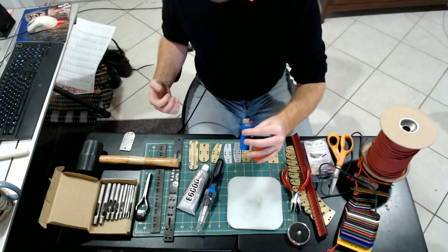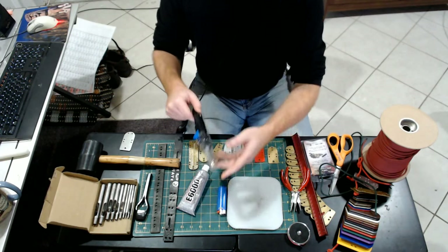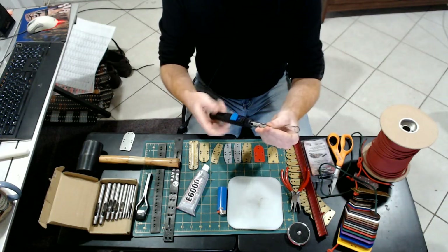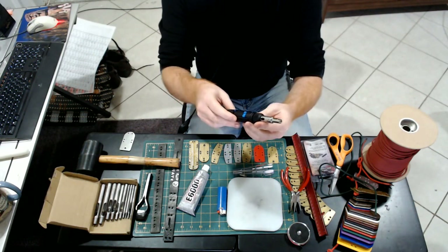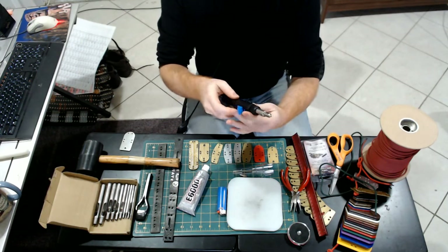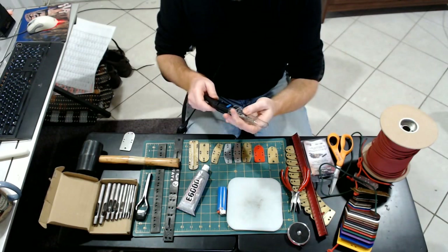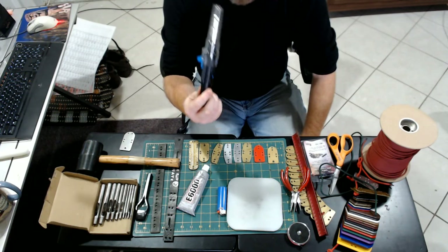A standard lighter can work in a pinch, but I find it doesn't generate enough heat. A butane lighter works better. At the high end of the spectrum is this butane pen torch — essentially a lighter's big, angry older brother. You can adjust it to whatever flame strength and width you want. The problem for me is I live in an apartment, so I can't store tanks of butane. If you have a house or workspace that allows volatile gases, this is probably your best bet.